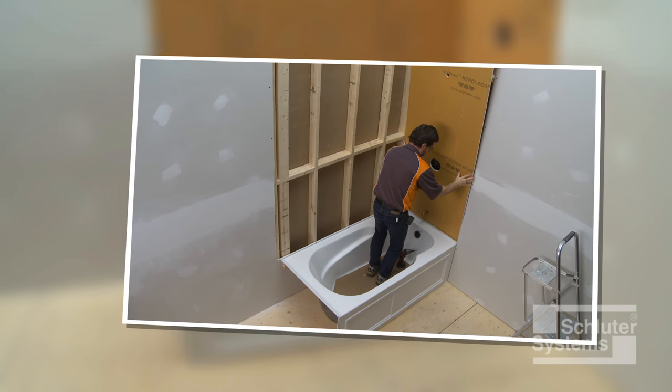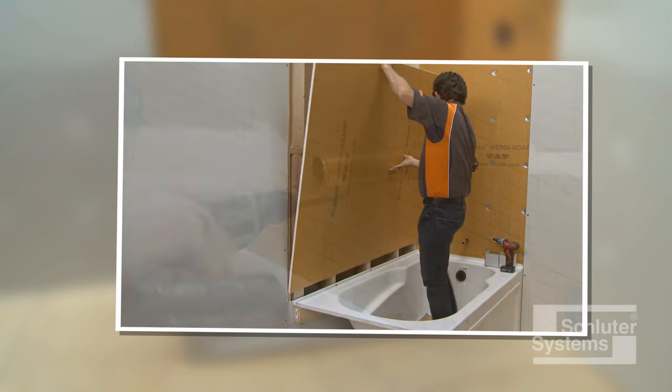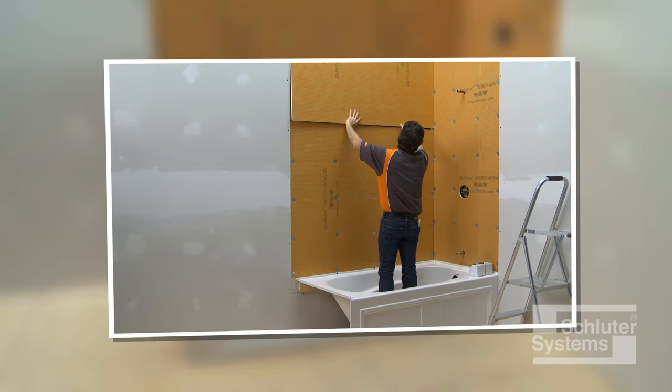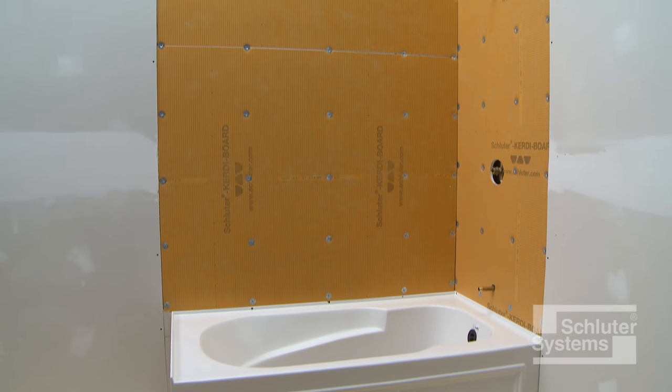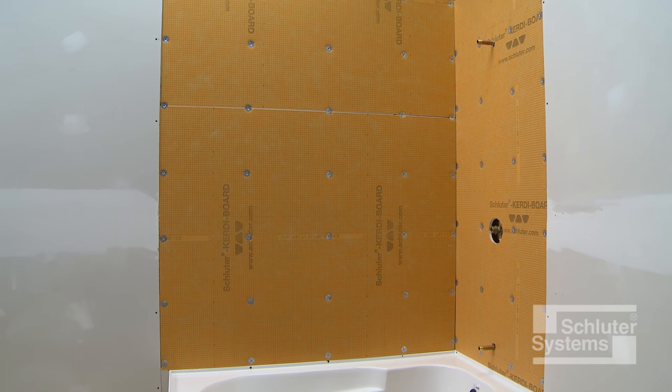The Schluter KERDI-BOARD waterproof building panel combines substrate and waterproofing installation into one. Here's how to install it in a bathtub surround application.